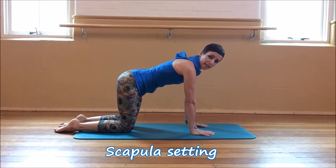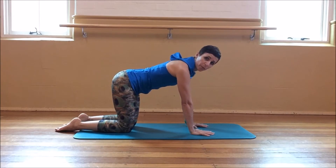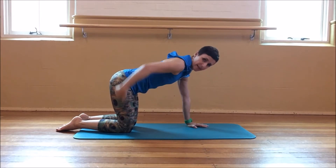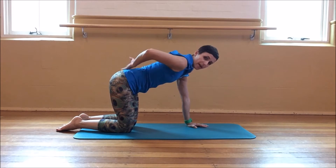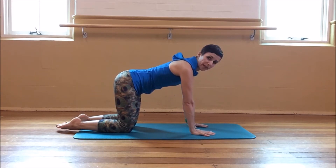We're going to look at a great shoulder exercise called scapular setting. We're going to set up in quadrupedal, four point kneeling, knee under hip, natural spinal curves, wrists, elbows, fingers stacked.